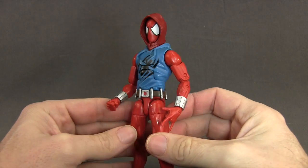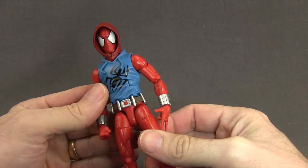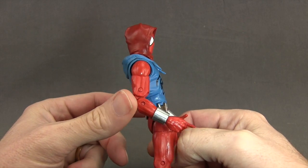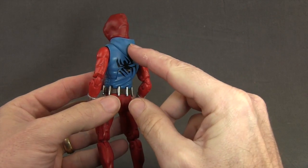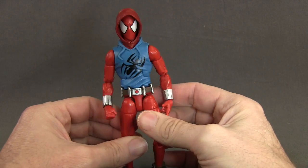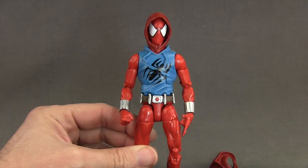Some customizers might be wondering if this hoodie would work with the Scarlet Spider-Man figure, who also wears a homemade hoodie outfit. The answer is yes. Obviously it's not the right color — you'd have to paint it — and the Scarlet Spider's hoodie is sculpted on so you can't remove that one. But if you could paint it the right blue color to match the shirt, it would look pretty good on that figure.